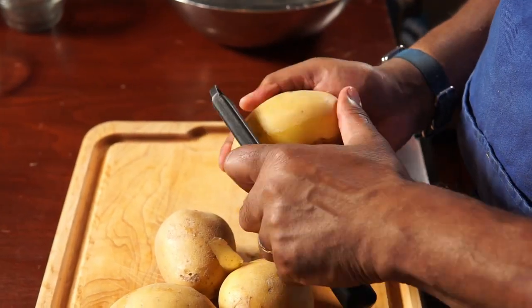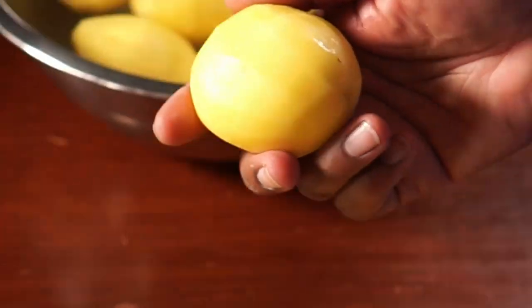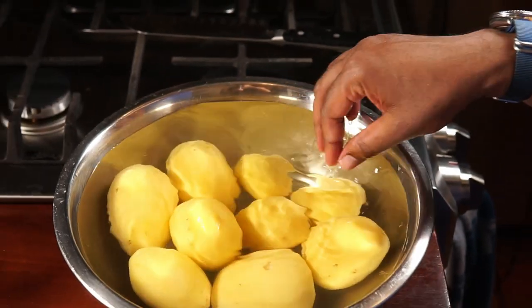While you're peeling your potatoes, have a mixing bowl of water ready so that they don't discolor while you're waiting for the rest of the potatoes or while you're getting your other ingredients ready.